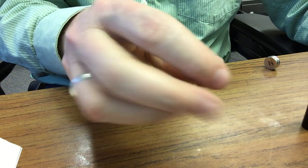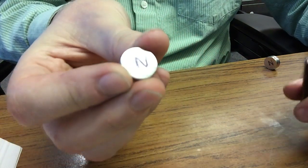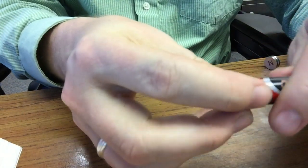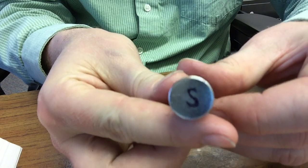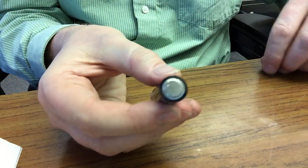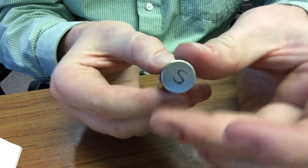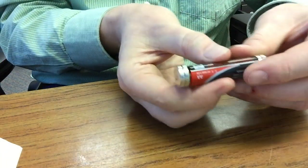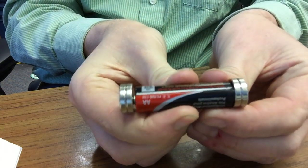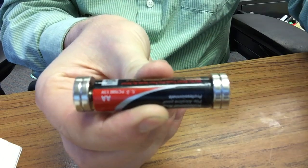I use standard neodymium magnets. These are 1/8 inch thick and 5/8 inch in diameter. I use 2 for the positive pole of the battery and 2 for the negative pole of the battery. In this case, I have both south poles facing outward. Notice also that the magnets are slightly larger in diameter than the battery itself, which is important for when the train is in the coil.